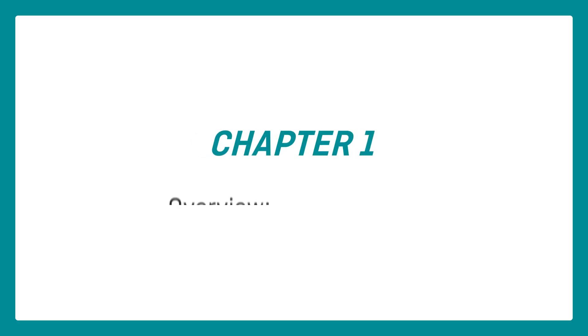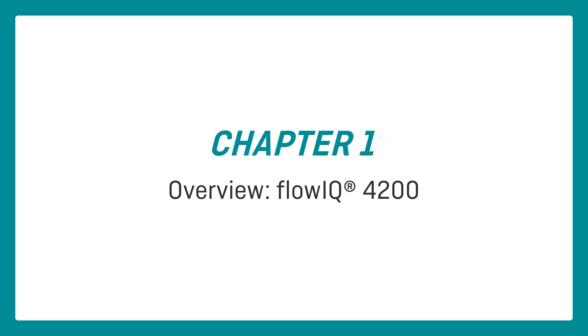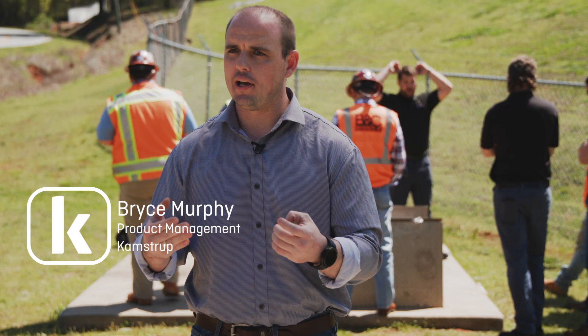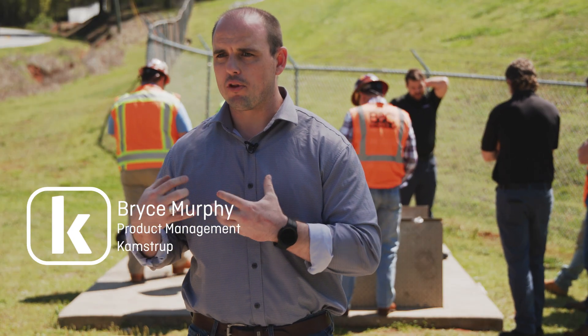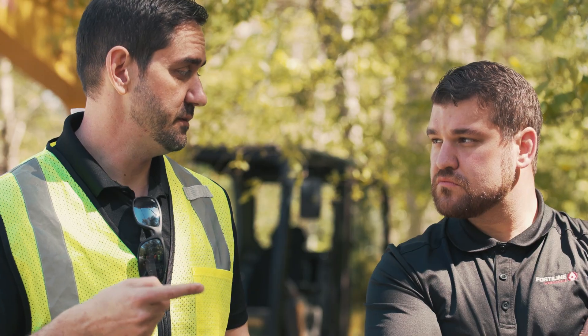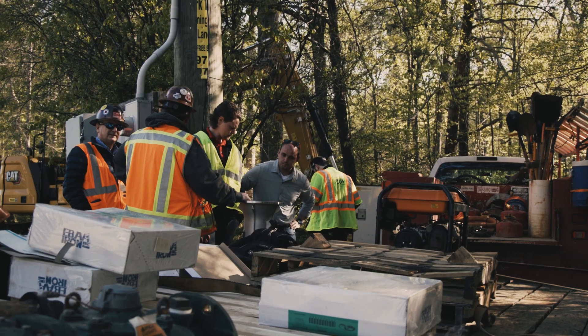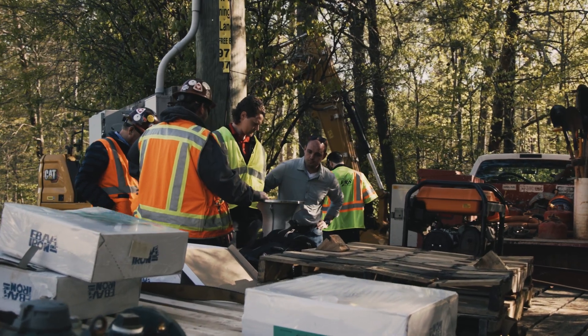My name is Bryce Murphy. I'm on the product management team here in the U.S., and my job is to interact with customers and really understand what problems they're dealing with on a day-to-day basis, then work back with my teams at Camstrip to create solutions to those problems and commercialize those solutions out into the market so that we can get to actually solving these problems for our customers.